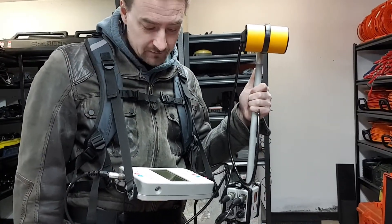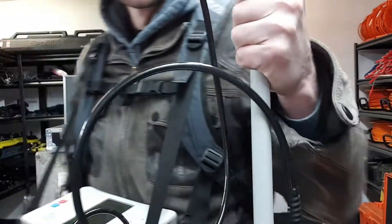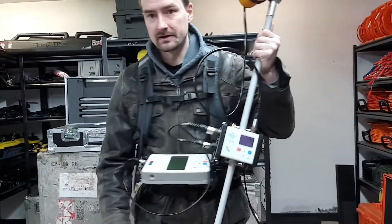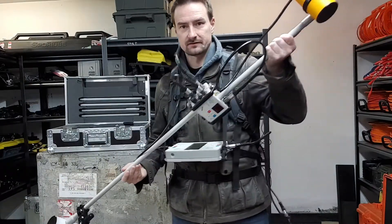SmartMag Gradiometer Setup Video. Alright, so this is the gradiometer. It has a lot of stuff attached to it.